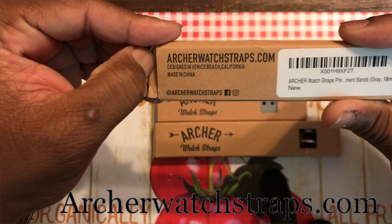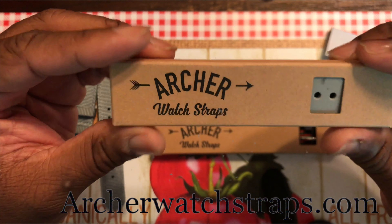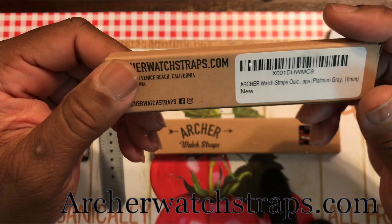This next one is the Horween handmade leather quick release strap, so let's go ahead and take it out of the package. This is the one I've really been looking forward to — I believe this one should be 18 millimeters too. Oh yeah, that is bomb! I'm trying to tell y'all, if y'all ain't hip or down with Archer Watch Straps, y'all better go on Amazon and order some. They got some of the best quality when it comes to straps in the watch game.